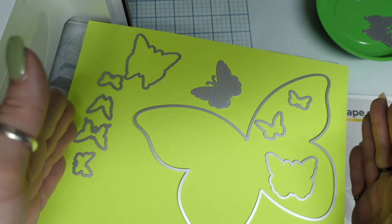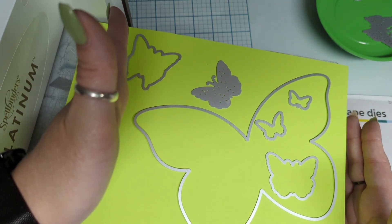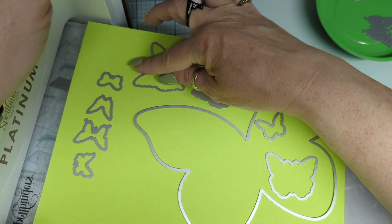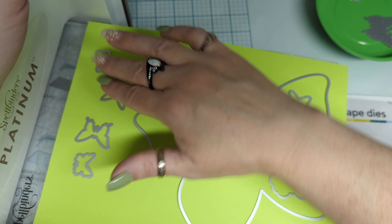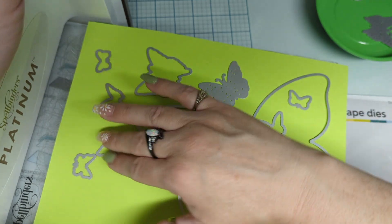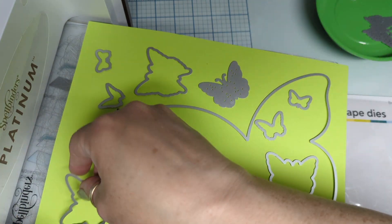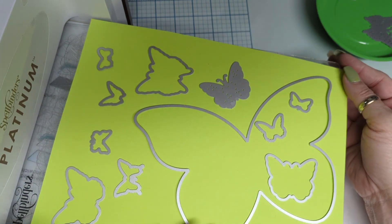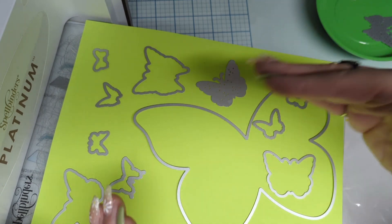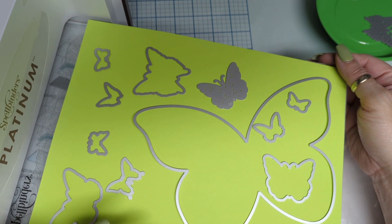If we go in with all of these lined up, it's going to try and put pressure on all of them at the exact same time, and we don't want that. So we want to spread them out a little bit. We've got so much room we can even throw that on there. And this is why I like the big Spellbinders Platinum big base — you can cut so much out of one sheet in one go.